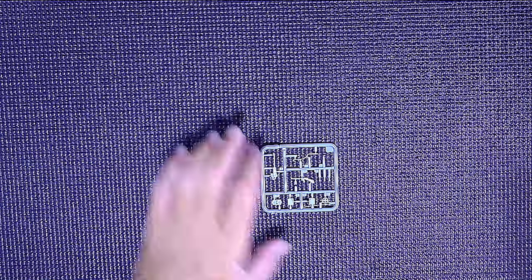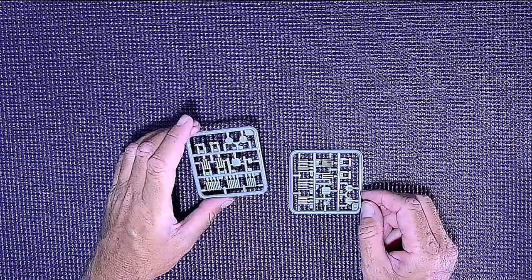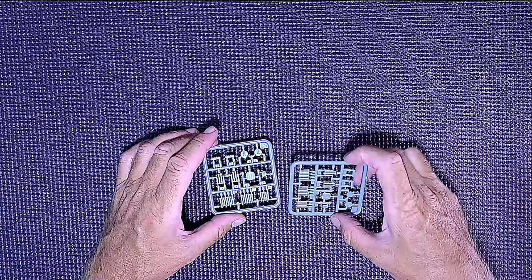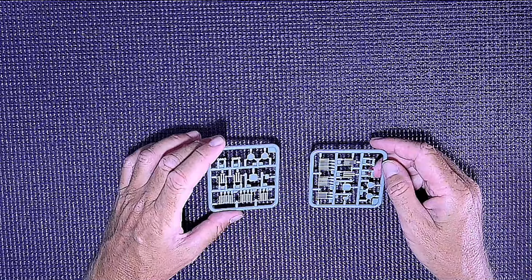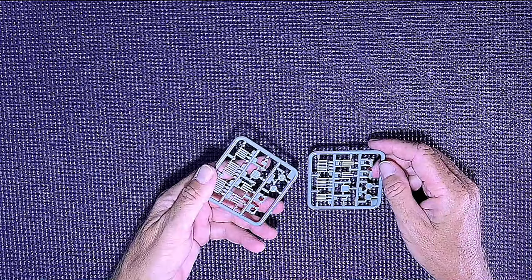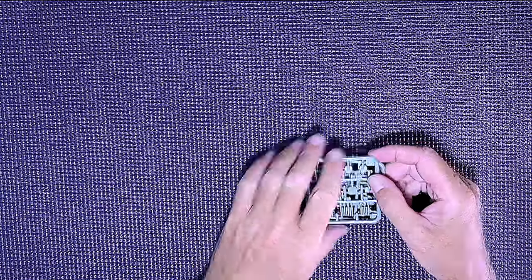Here we've got some ammunition, some shell casings. No flash on this at all that I've seen so far — everything is really nice and crisp.